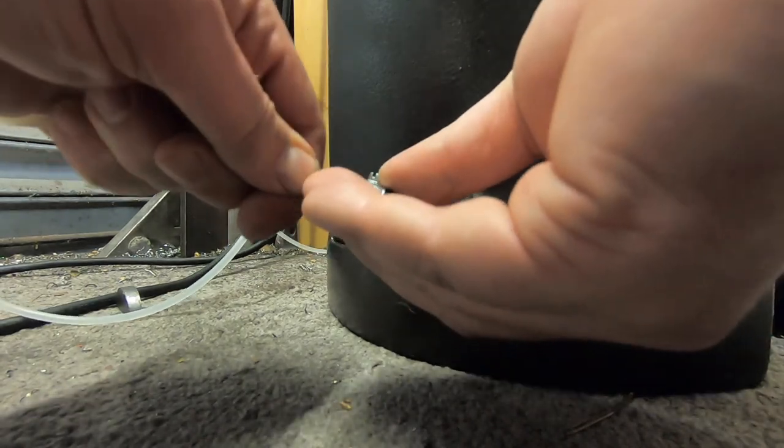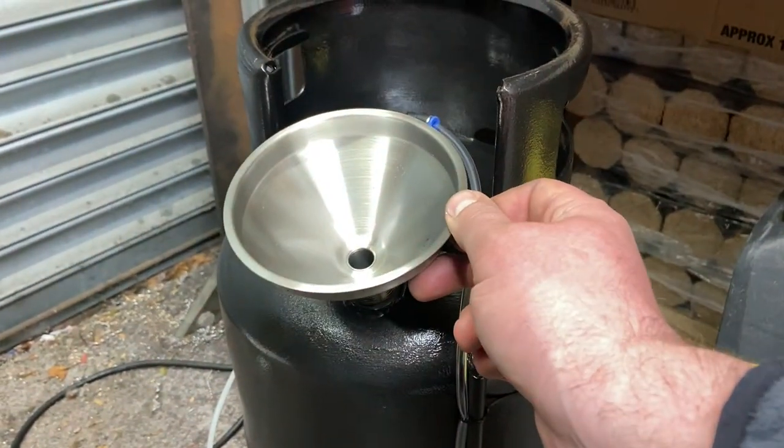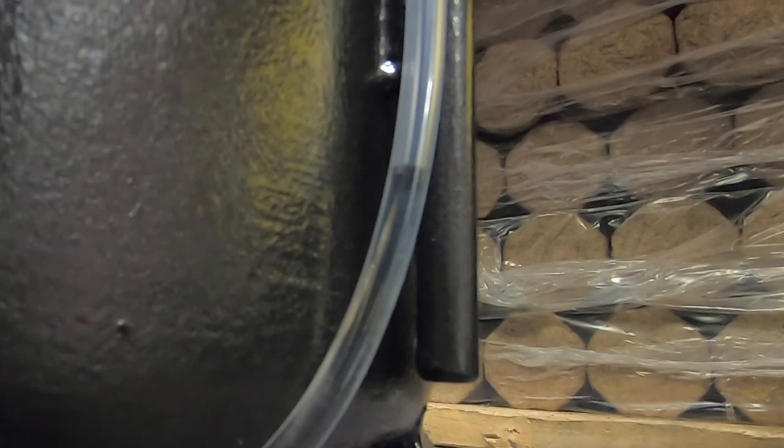Next we're going to make the connection between the new fuel tank and the heater and then fill her up. If you look closely you can see the fuel level displayed inside the plastic tube.